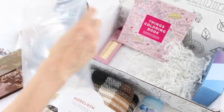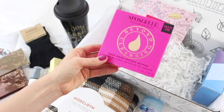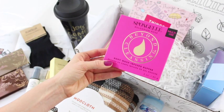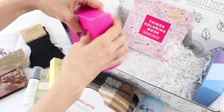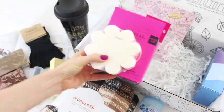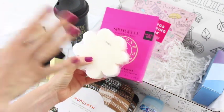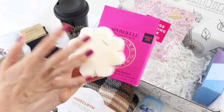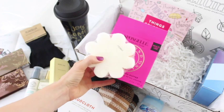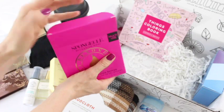Next we have this guy — they put him in his own little zip-lock bag so he won't get everywhere. This is the Beyond Cleansing Sponge Gel, a Bulgarian Rose body wash infused buffer. It's a buffer and body wash in one — it looks like a little flower. It has gel in it and you just add water to wash your body. Once the gel runs out, you can add your own body wash and keep using the sponge.